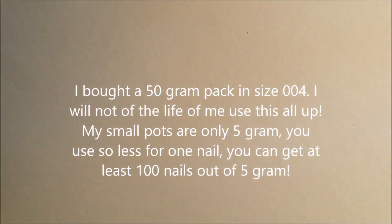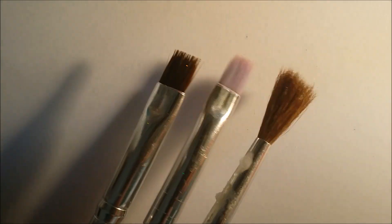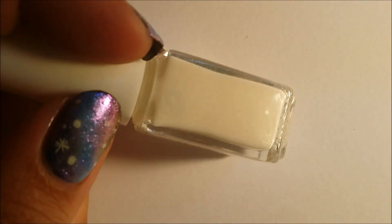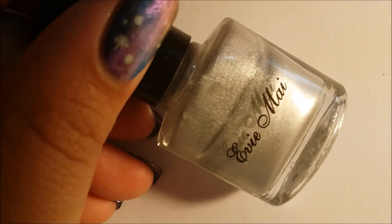Hi guys, today I'm going to show you how to do holographic nails without a holographic nail polish, because they tend to get expensive. I'm using this holographic glitter and I'll put a link in the description below. I'll also use a variety of brushes, a gel top coat, and you can also use foil glue — I will show both methods. I'm also going to use an LED lamp and some practice nails.